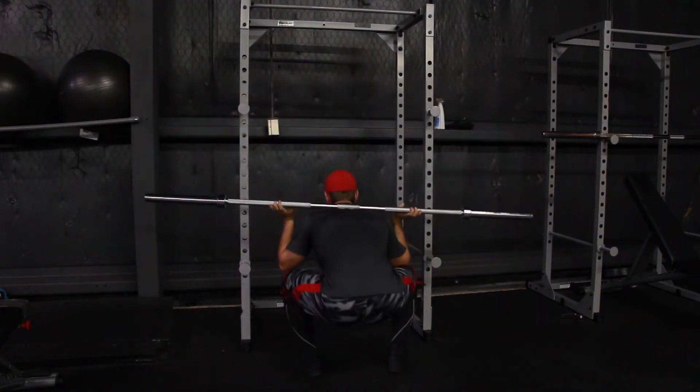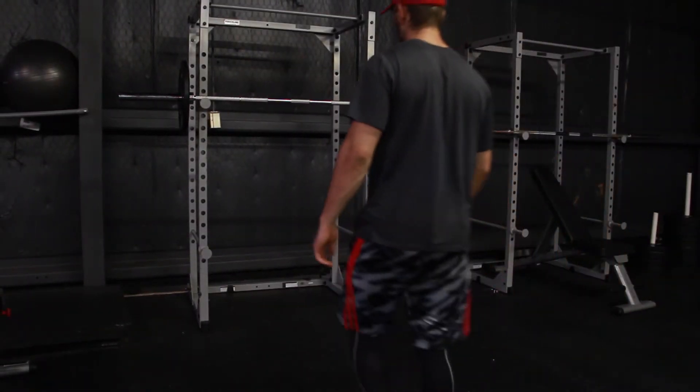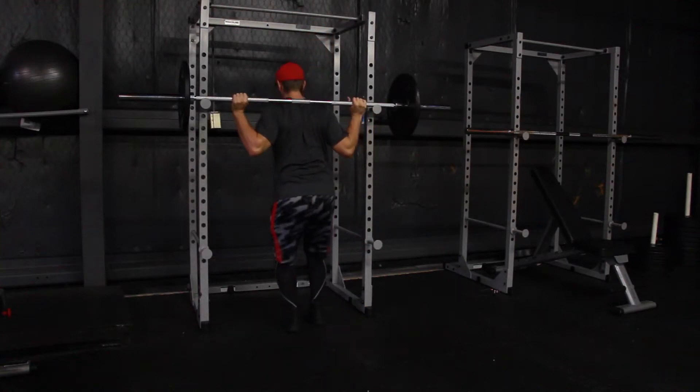Dallas was on Monday, then bench press was on Tuesday, then you took a day off, and now we're back with squats today. And shoulders and arms will be tomorrow.